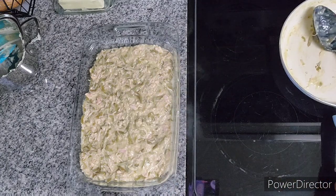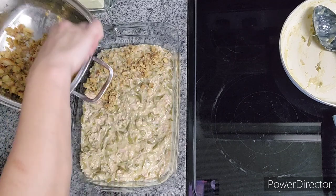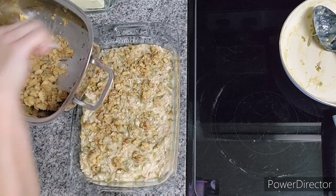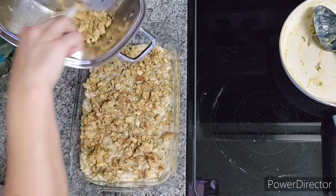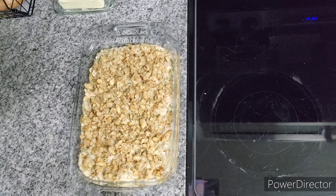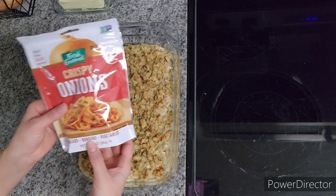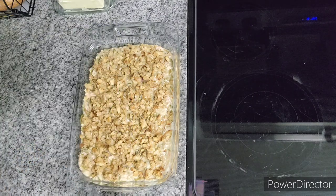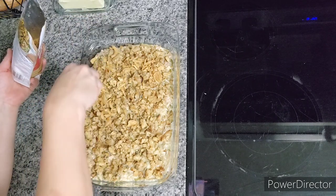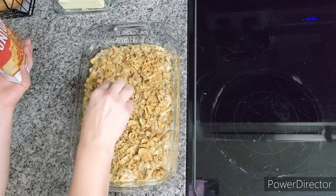My last layer is going to be the rest of the stuffing mix, and I want this to create a crisp on the top. That actually turned out about perfect with half of it on the bottom and half on the top. And one more improvisation I'm going to make: I'm going to add some of these French fried onions on top to give it some extra crisp. So this is kind of like your green bean casserole and every other Thanksgiving dish rolled into one.